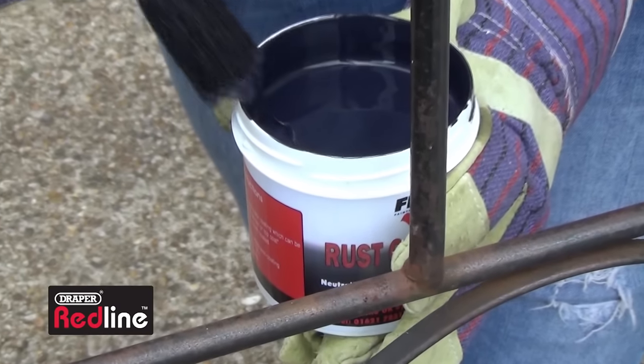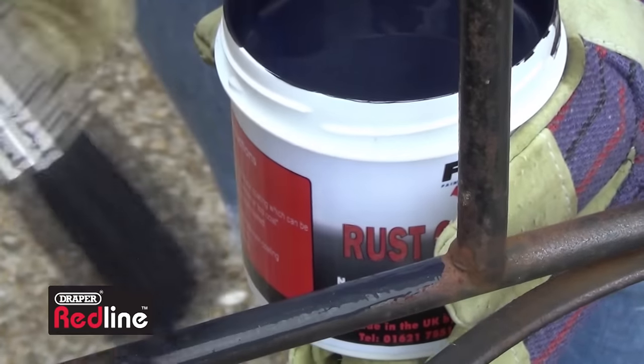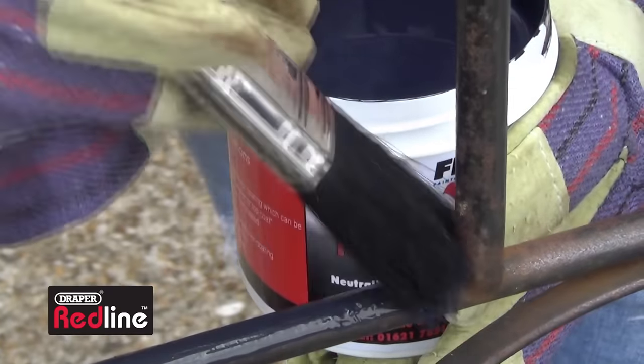Any heavily corroded areas should be painted with a rust treatment first. Make sure it's completely dry before continuing.